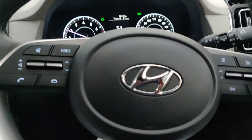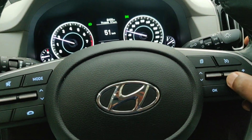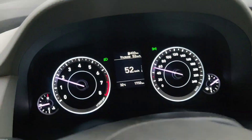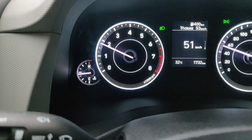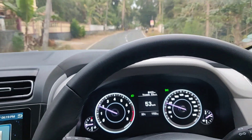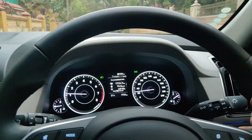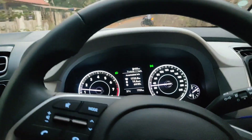Right now we are cruising at 51 km/h. These are the controls mainly used while cruising: you can toggle between the information displayed on the screen, and you can increase or decrease the set cruise speed using the arrow keys. I've now increased it to 53, so the car will maintain a constant speed of 53. It's a pretty useful feature when you've been driving for a long time and want to give your legs a rest.